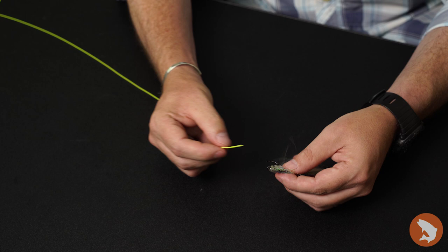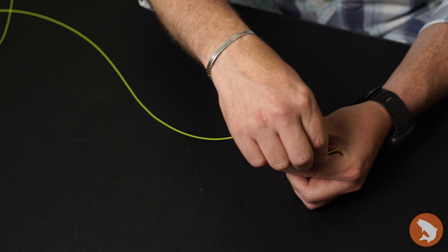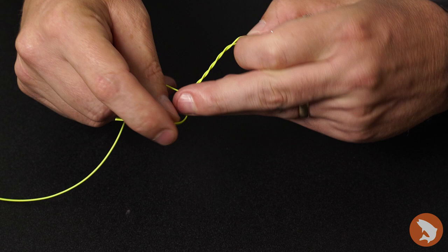For a simple clinch knot, all I'm going to do is take my leader, put it through the eye of the hook, and once I pull that through, I like to hold the fly between my thumb and my forefinger so I have connectivity to it. We call this the tag end, and all I'm going to do with the tag end is wrap this around the standing length of that leader roughly five or six times.